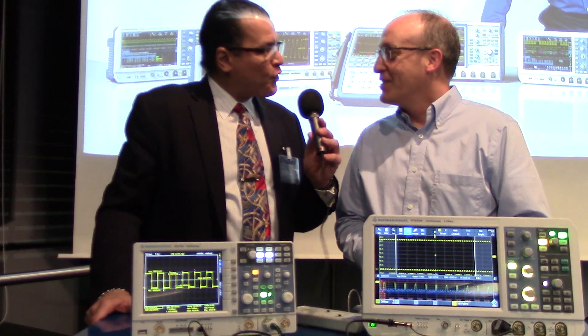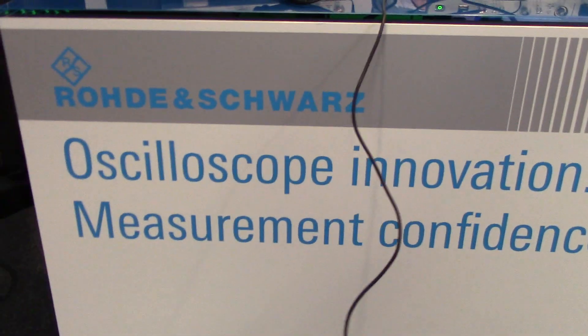Thank you so much, Joel, for taking the time. Thank you, Alex.